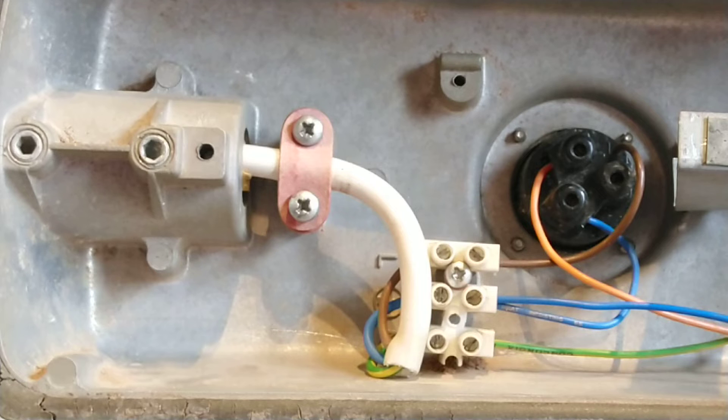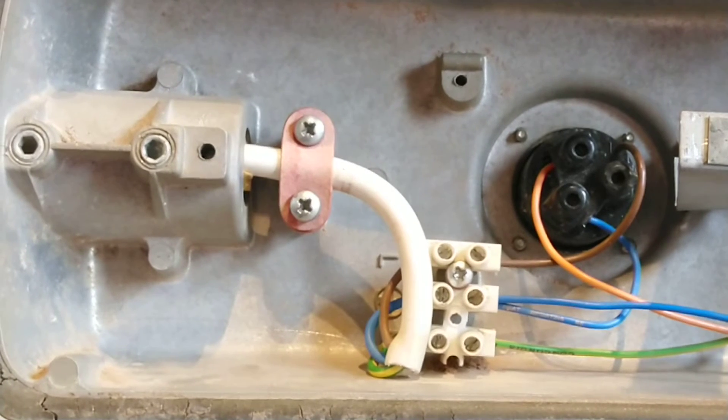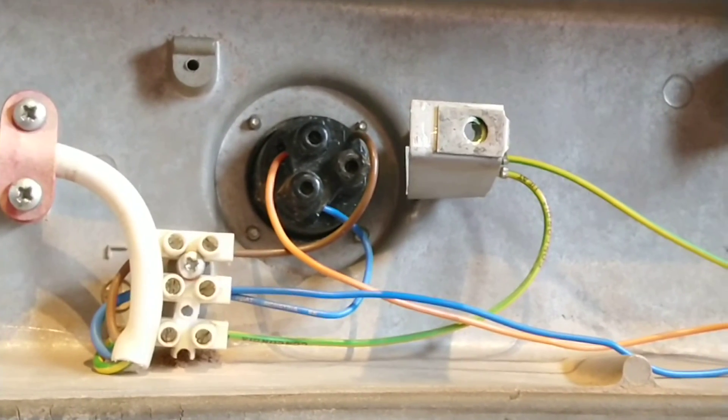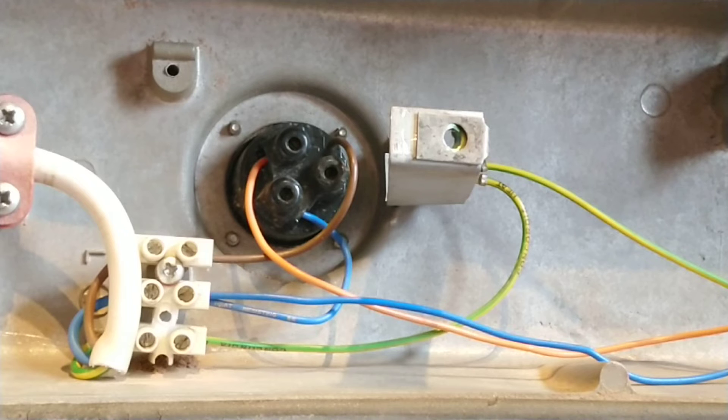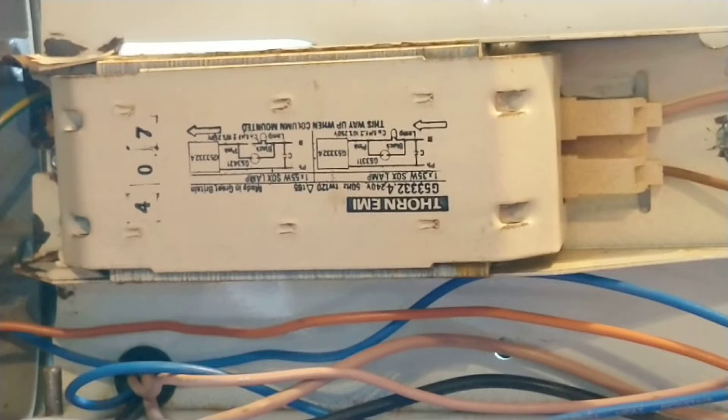There's also an earth wire which goes to the earthing mount and then continues on to the ballast. The ballast is made by Thorn. I apologize for it being upside down, but this is the information on it. I'm not sure what '407' means on the label.